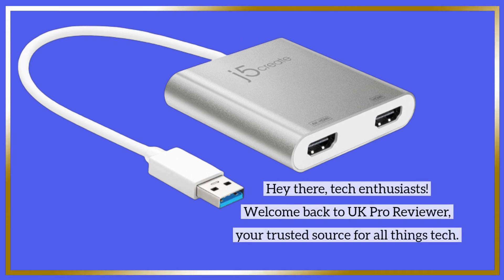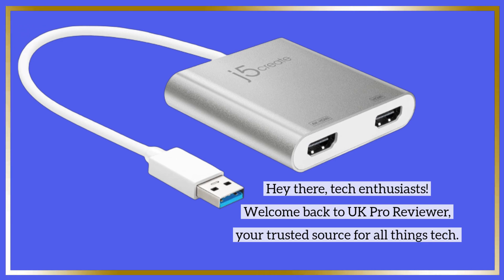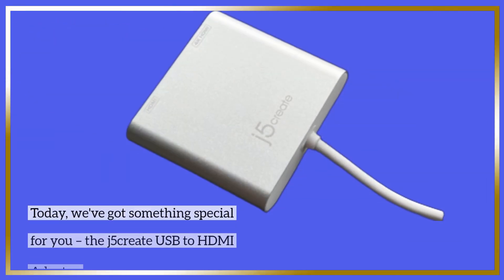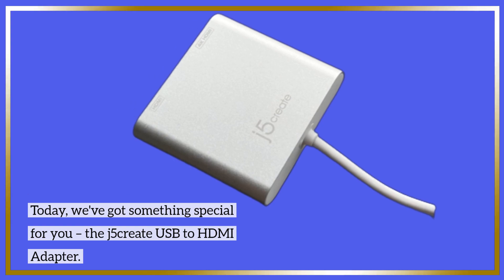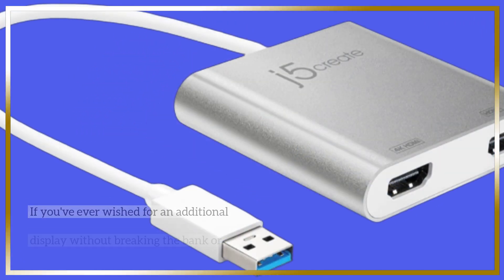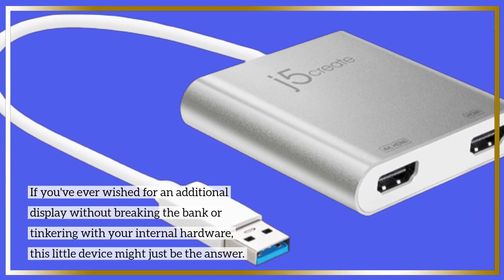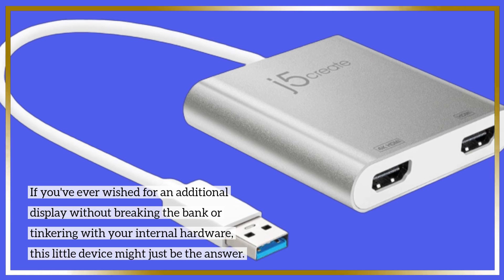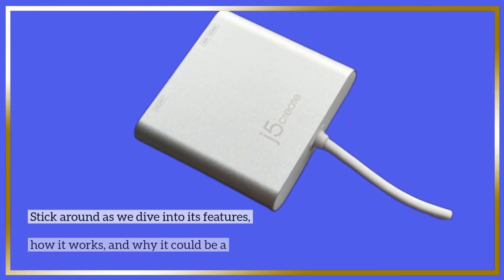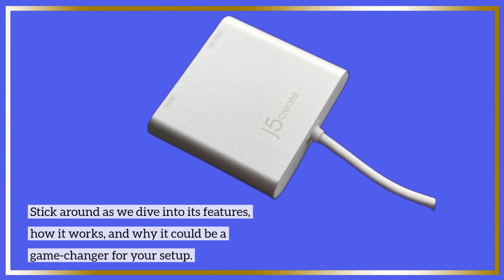Hey there, tech enthusiasts. Welcome back to UK Pro Reviewer, your trusted source for all things tech. Today, we've got something special for you — the J5 Create USB to HDMI adapter. If you've ever wished for an additional display without breaking the bank or tinkering with your internal hardware, this little device might just be the answer. Stick around as we dive into its features, how it works, and why it could be a game changer for your setup.